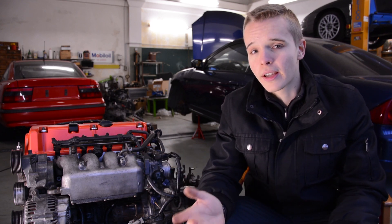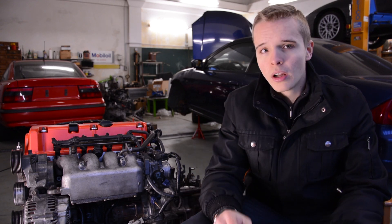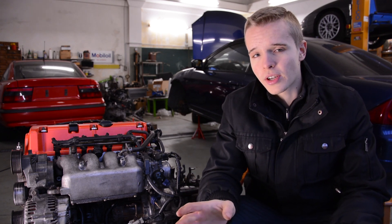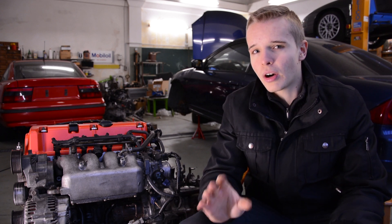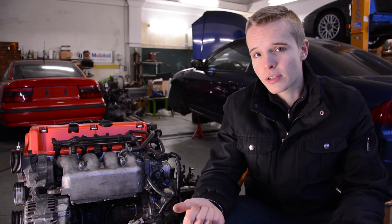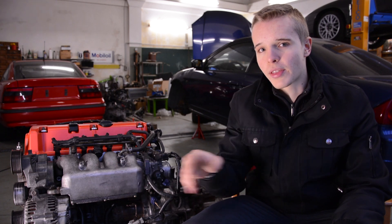So the next thing I came across was the timing chain. Honda claims that timing chains in K-series engines are maintenance free, but this isn't true. Over time the chains get stretched. This engine ran about 130,000 kilometers, and the chance is very high that the timing chain has already stretched.